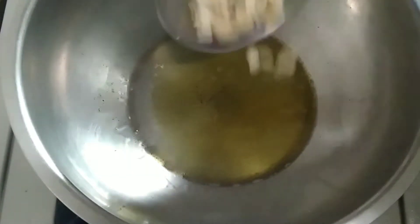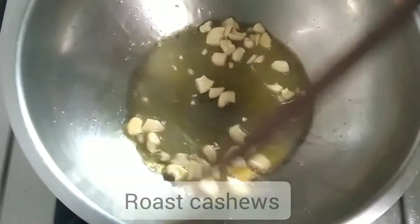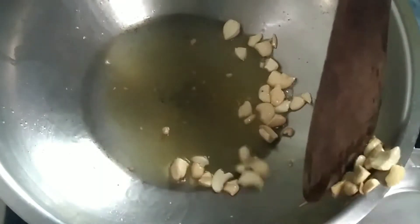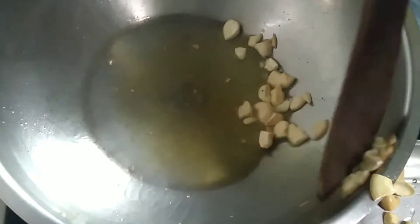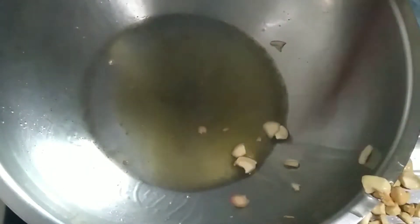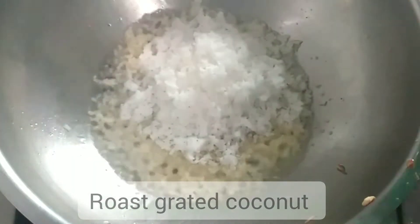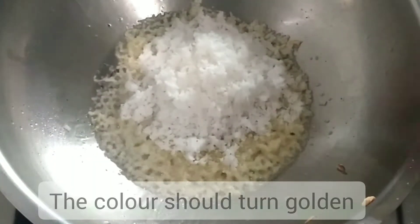We will add some of the sauce. The sauce goes on the hot water. If the sauce is on the hot water, it will be added. Let's add some of the sauce.